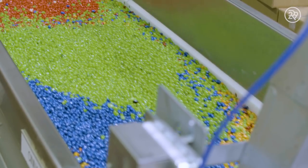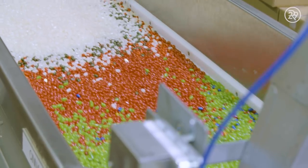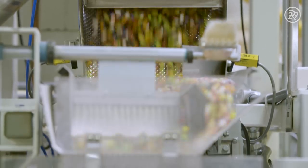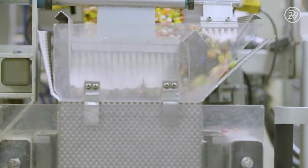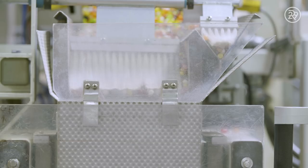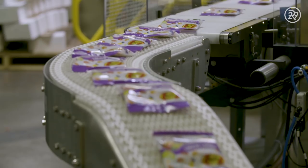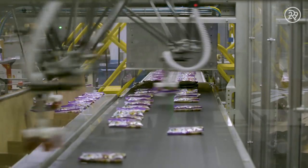Assorted flavors are poured onto a 100-foot conveyor belt, creating a rainbow of beans. All these colors are mixed together and taken to the packaging room. An exact amount of beans are dispensed into each package and immediately sealed. Traveling along a belt, they are packaged by robotic arms that pick up each packet and place them in a box.